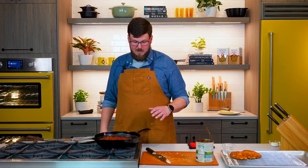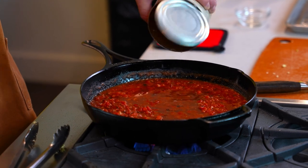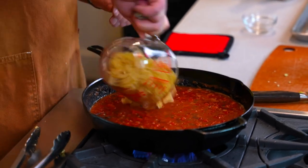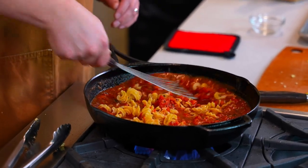Our sauce is coming up to a simmer. I'm gonna add that cup of water straight in there — get that all incorporated. And now we're gonna build this sauce into a no-bake pasta. We're gonna add our cascatelli. Give that a nice turn, and we're gonna coat that really nicely.